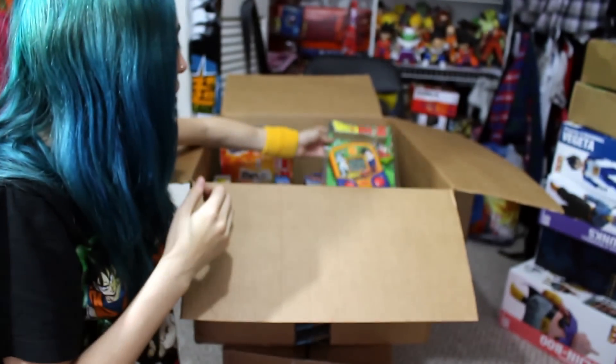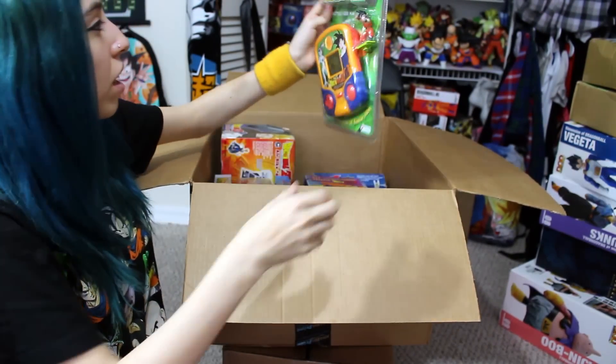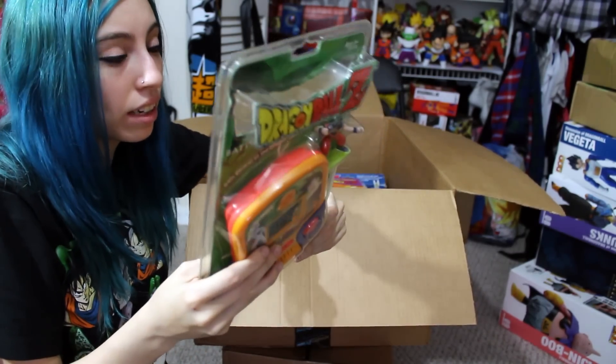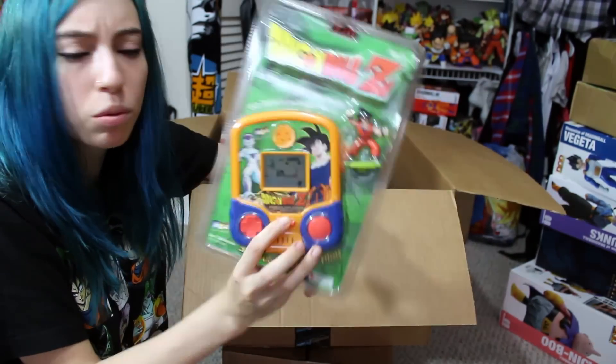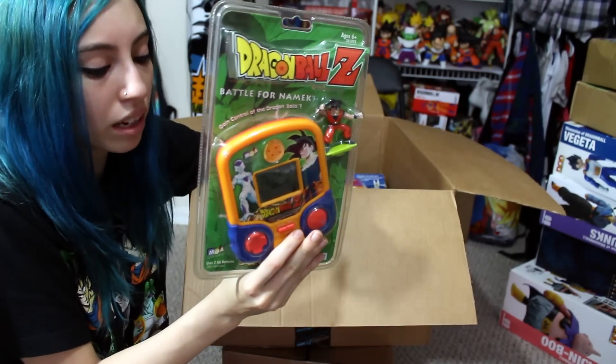Next thing I see here is the MGA Entertainment Battle for an Anime handheld game. I had this one as a kid as well but I decided to get it again because I lost it or they gave it away, and I didn't have it in the package. I used to have fun playing this game — it was kind of annoying, I'd always lose, but it was pretty fun to pass the time. Here it is in the package.